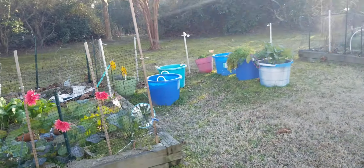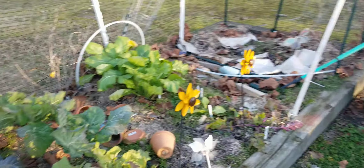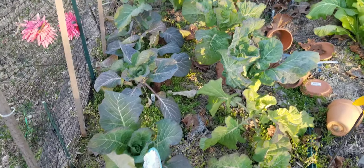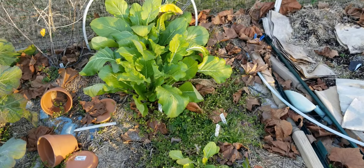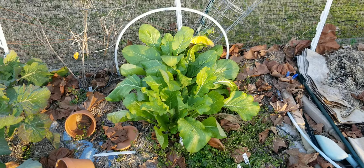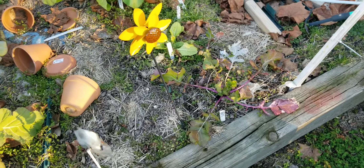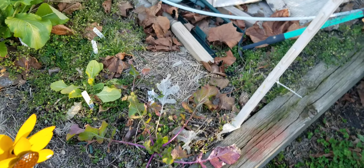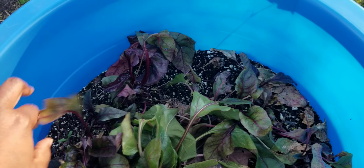I have not been out here in a while, to be honest, since the last video. Here are the All Top turnips — they look beautiful. See that? Looks like one turnip there. That was the last turnip, I'm guessing.